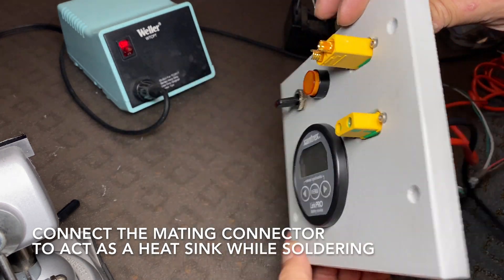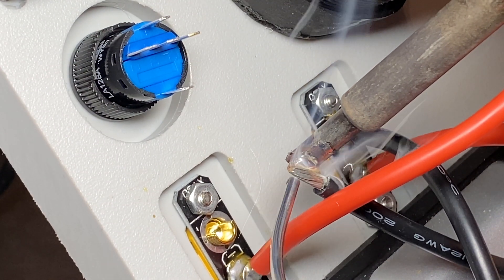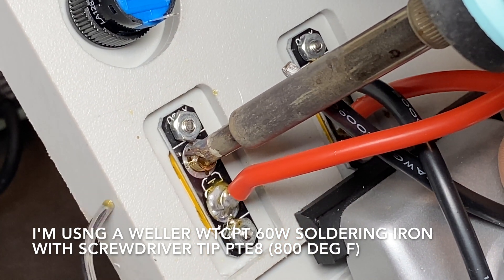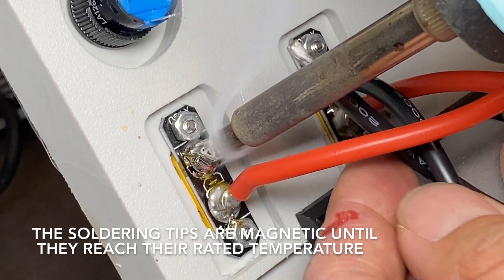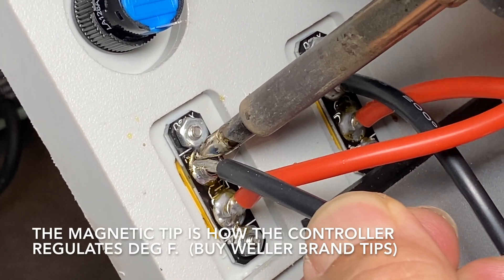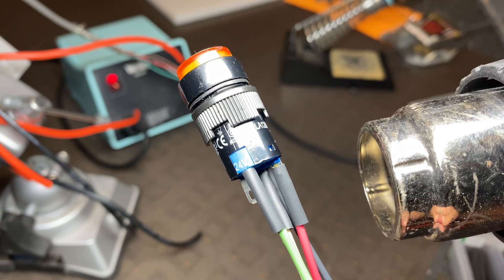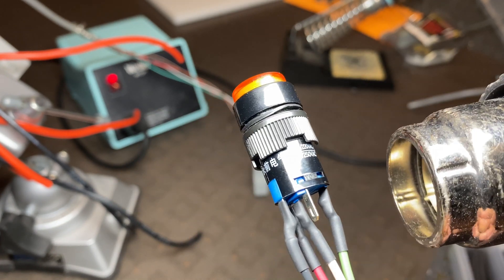When soldering these XT90 connectors I always put the mating connector on the other end to act as a heat sink — the connectors are plastic and it's real easy to melt them. Make sure to wet both sides: the wire and the connector. Use just enough solder on the iron tip to make good thermal contact, then add solder to the part you're soldering so that it wicks in and wets out nicely. When both sides are wetted and you finally melt everything together you'll know there are no voids in between and you'll have a good strong contact. For the small connectors I didn't have crimp connectors so I just soldered them and covered with heat shrink to protect the wires.